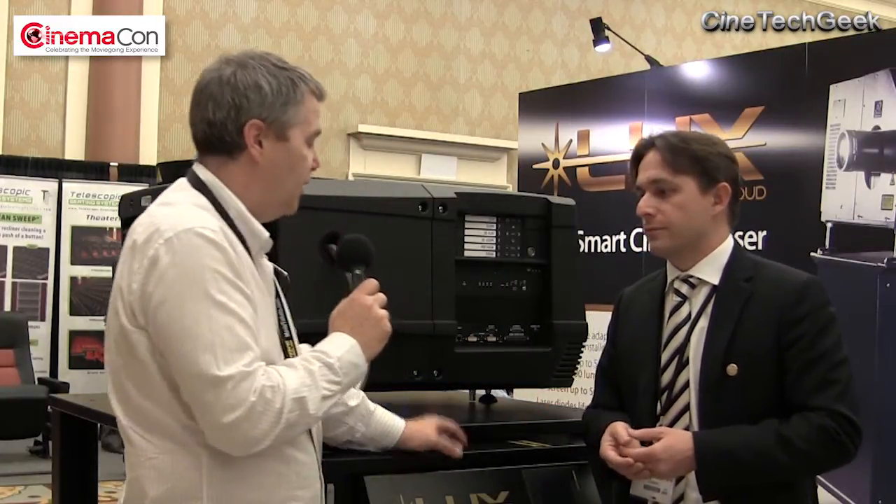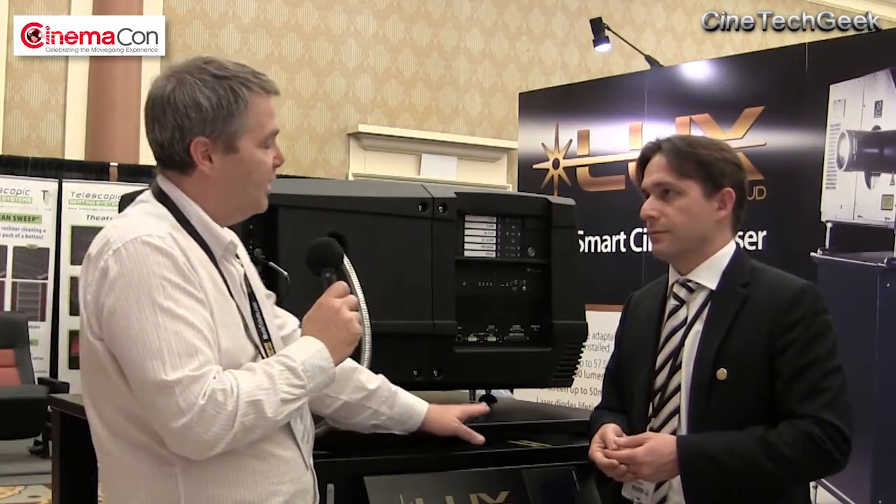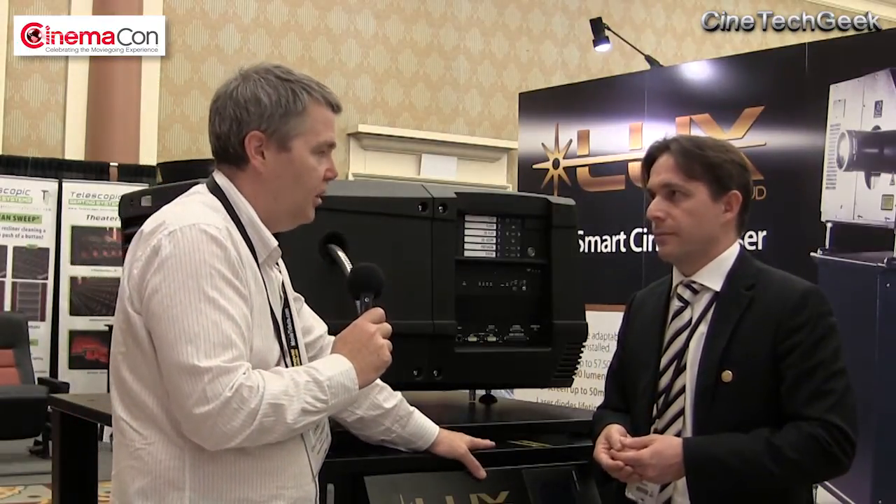Thank you, Simon. Thank you very much for showing us another laser solution — it's very much the year of the laser this year. I appreciate your input. This is James Garden, the Cine Tech Geek, at CinemaCon 2015. Bye for now.